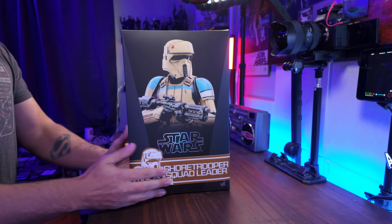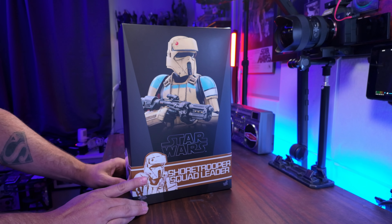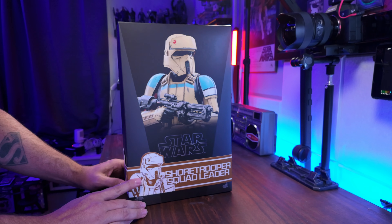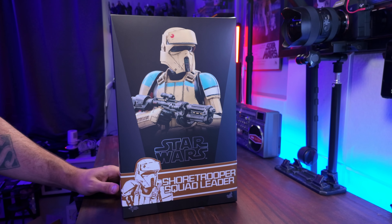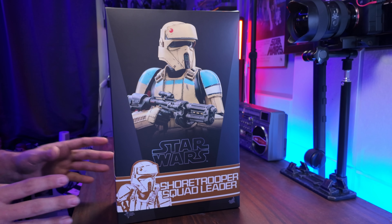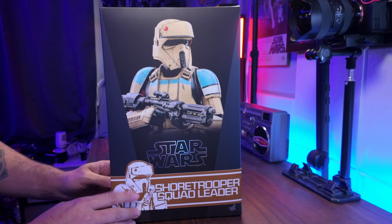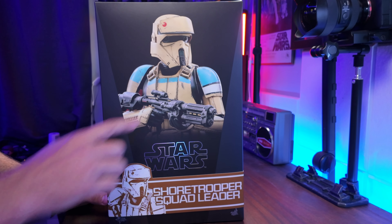What's up everybody? Welcome back to the Collector's Outpost. I am John. So we're taking a look at a Hot Toys figure. Now this is by no means a brand new figure. I did want to just check this out because I was waiting to get this on a discount over at Sideshow. For whatever reason, I just never picked this figure up. I always thought it was really cool. I love the blue on the shoulders and the chest piece there.